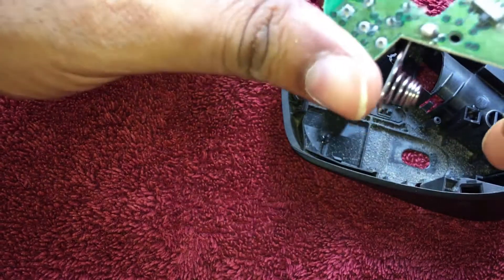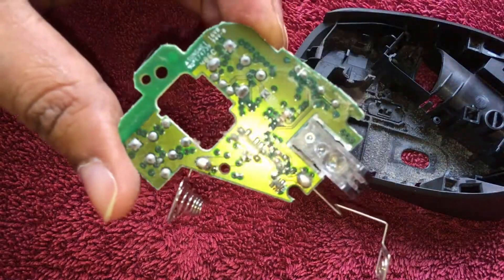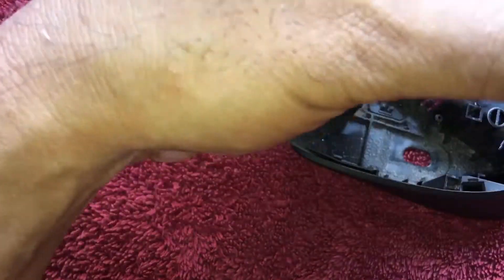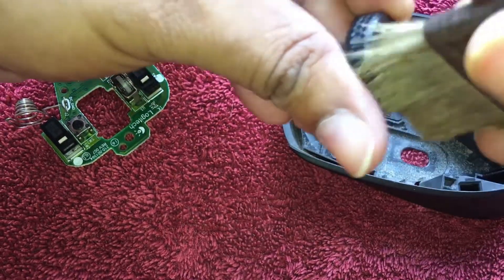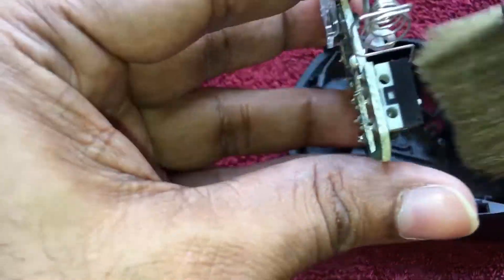We can see the different parts — the switches, the main circuit — and a lot of dust here. You have to clear all the dust. This is the rotating wheel, the mouse wheel, and I have to clean it properly as well.